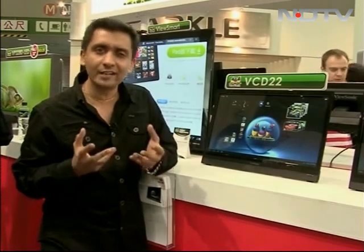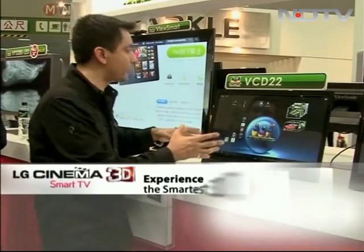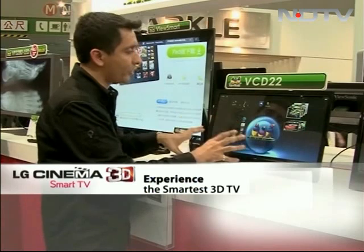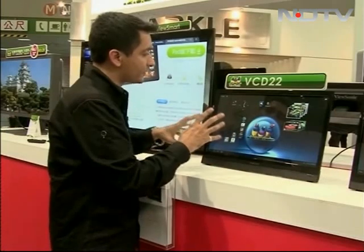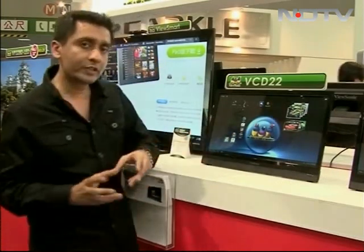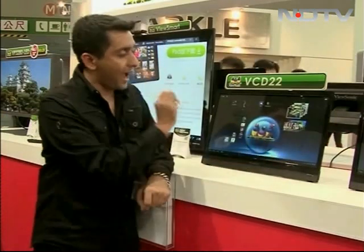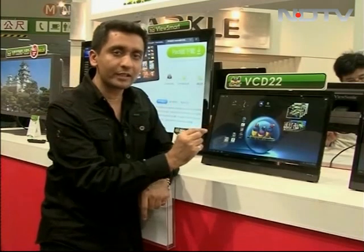It's not every day that you come across a simple, humble monitor and get really excited about it. Well, there is an exception and it's right in front of you. It's the ViewSonic VCD22 — a 22-inch display monitor. The special thing about it is it's inbuilt. It comes with Ice Cream Sandwich 4.0, which means you can just play around with it. It also has an HDMI port and you can connect it to your PC to make it a Windows monitor.